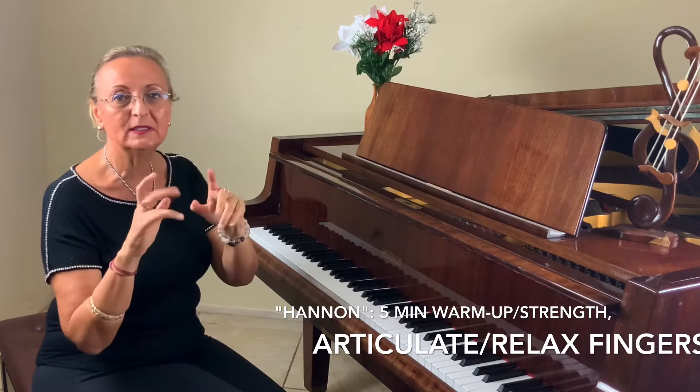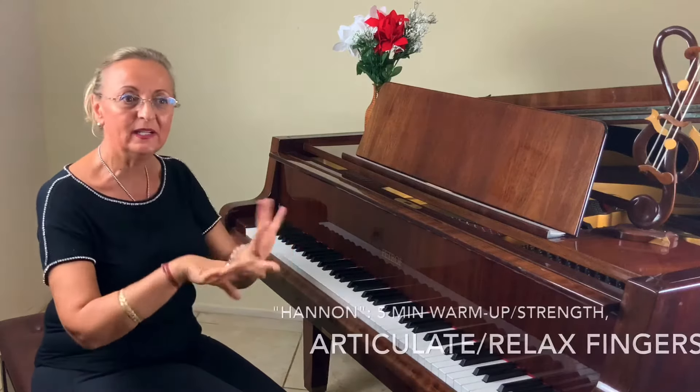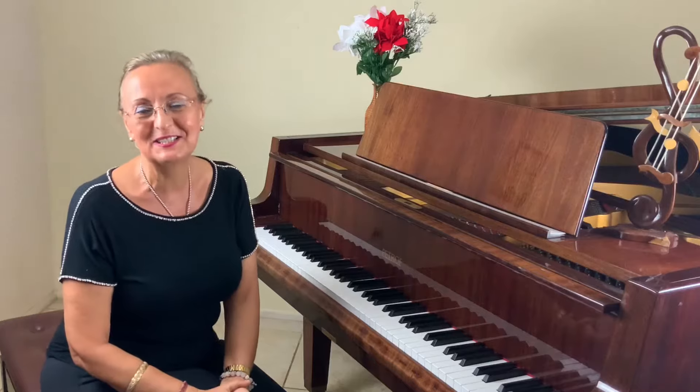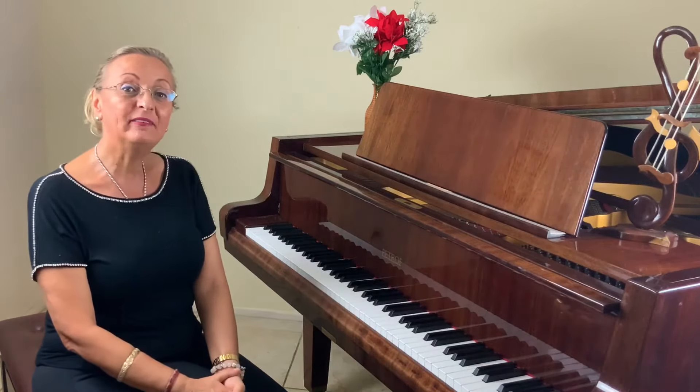The reason I start with Hanon is because it's a pattern that repeats over and over again, and that makes your fingers warm up. At the same time, you're working on strength, articulation, relaxation, the wrist, and all those important things needed for piano.